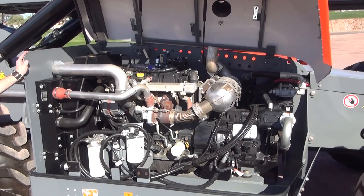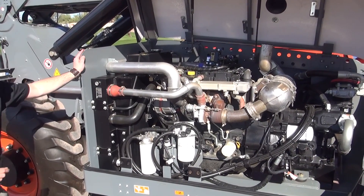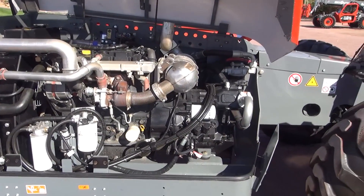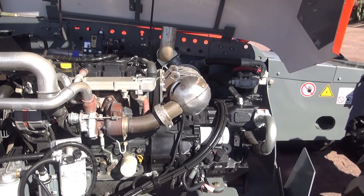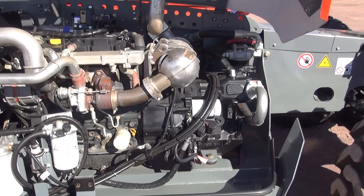The trade-off that we accepted for that is a reduced top speed on this machine. We worked very closely with both Deutz and Dana to develop a gearing strategy that gave us optimal tractive effort, torque to the wheels, and great ability. In fact, the SJ1056TH with 74 horsepower has 5% more tractive effort than our old 110-horsepower VR1056.